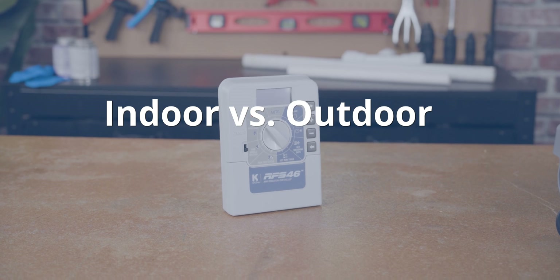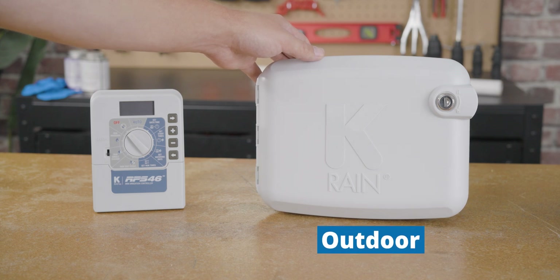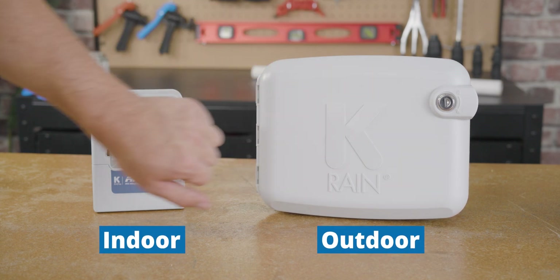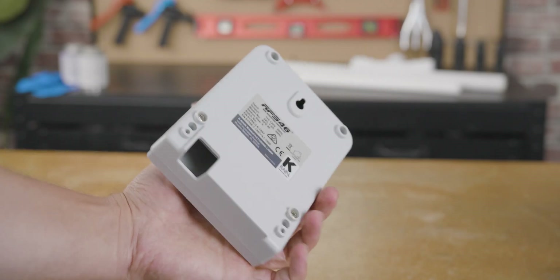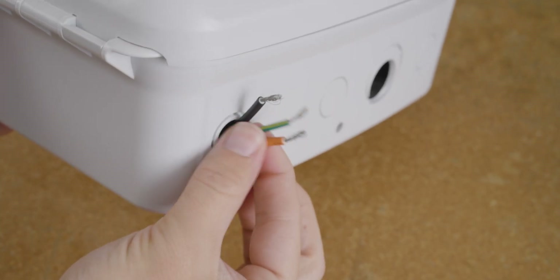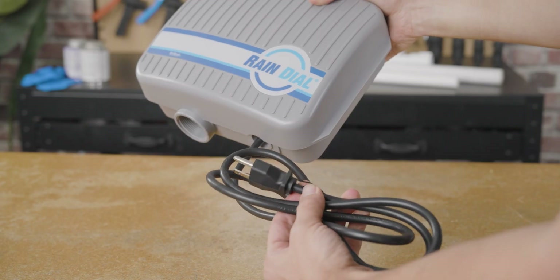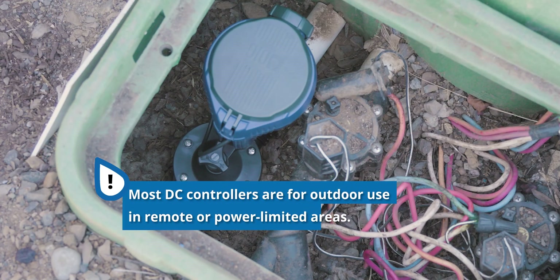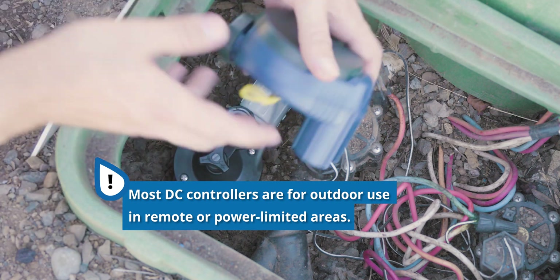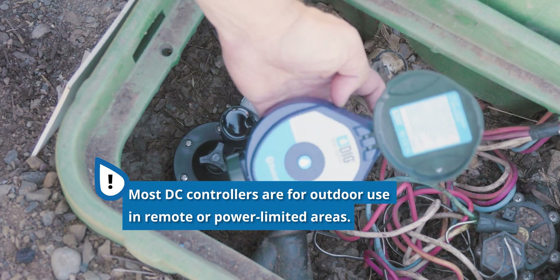Most controllers can also be categorized as either indoor or outdoor controllers. While outdoor controllers can be used inside, indoor controllers should not be used outside. This is because outdoor controllers always come with a weather-resistant case that protects it from the elements, and a lot of indoor ones do not. Some outdoor controllers will have to be hardwired, and some do not come with a wall transformer to plug in. However, the vast majority of indoor controllers do come equipped with a wall transformer. Most DC controllers are outdoor controllers, because their primary use is in locations without power or where the indoors may not always be accessible.